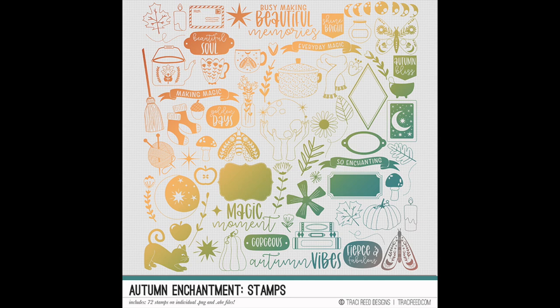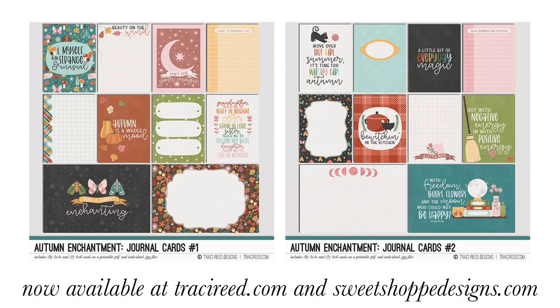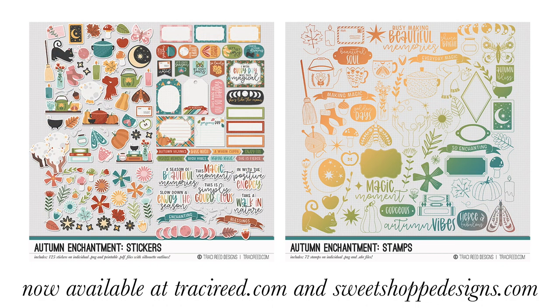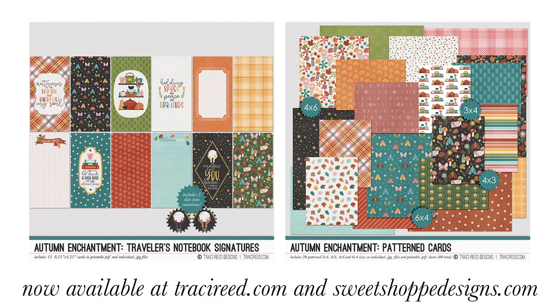That is it for this collection — I hope that you really love it. If you do, you can pick it up over on tracyreid.com — there is a link in the description box below for the Autumn Enchantment collection, and it is 20-25% off all weekend long if you're watching this as the video debuts. If not, it's probably not on sale anymore, but I have sales regularly so that's no big deal. Give this video a thumbs up if you enjoyed it, follow me on Instagram at tracymreed, and I will see you next time!